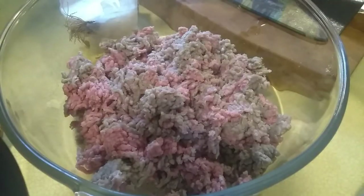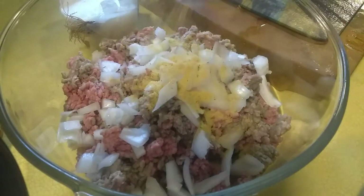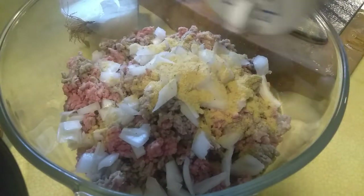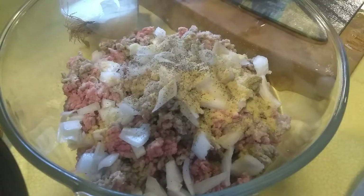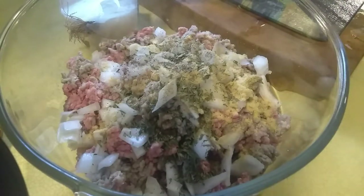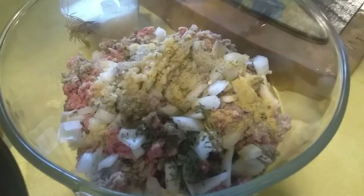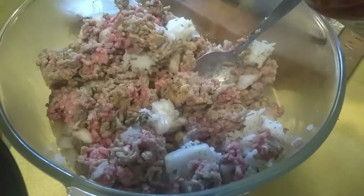Roll the stuffing. Add onion, put seasoning, put salt, pepper, then parsley — you can add fresh or dried parsley — and garlic, and then rice. Mix it with a little bit of tomato juice.